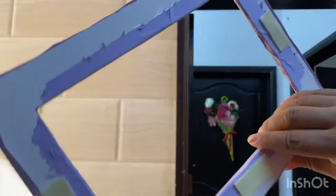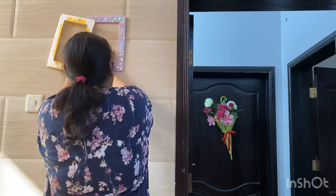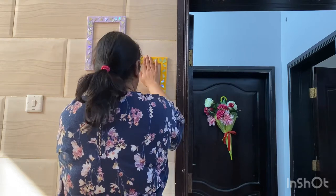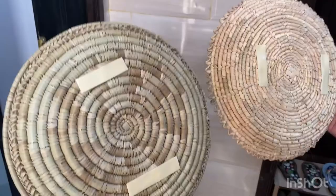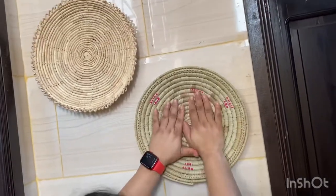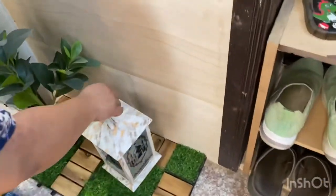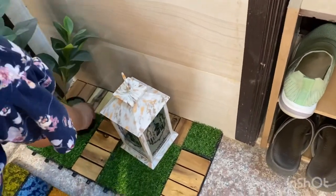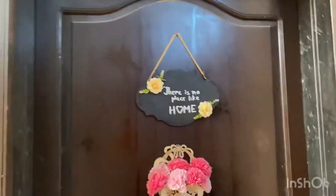For the wall frames, I put double tape and stick them onto the wall. In the same way I have put double tape on this basket which I got from the market. Now I'm adding a plant and a lantern — the plant is an artificial one. So you can see the entryway decor is ready!